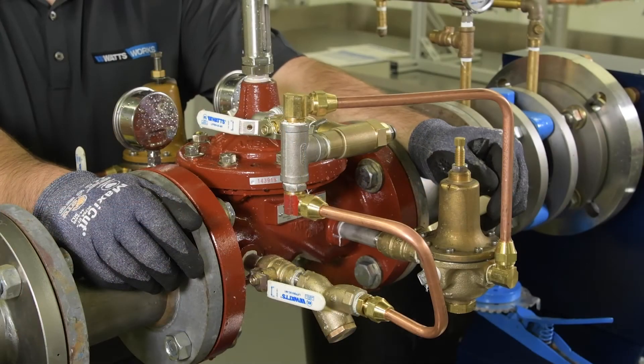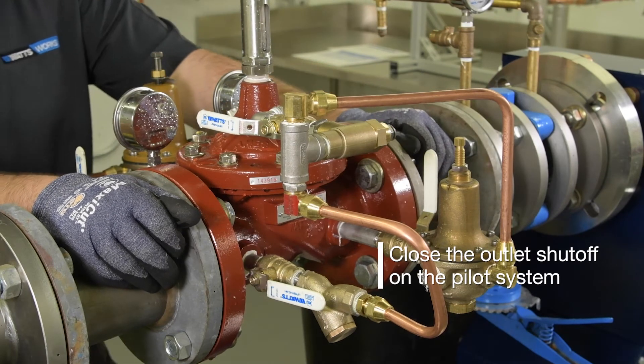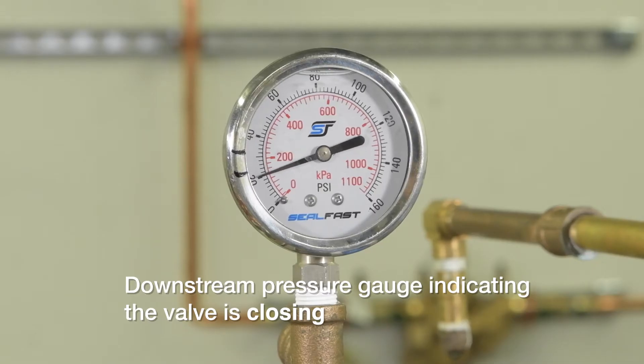To check that the valve will fully close, close the elitch shutoff on the pilot system, which will direct full water pressure onto the cover and should, if the valve is operating correctly, modulate the valve closed. Check your downstream gauge to confirm.